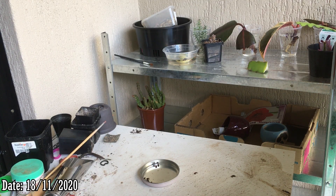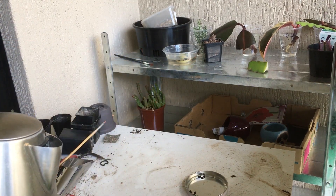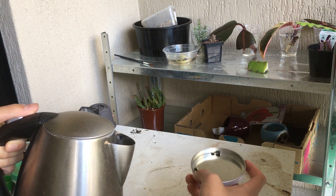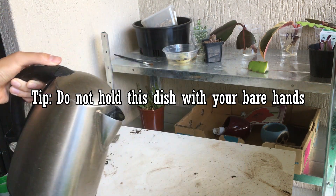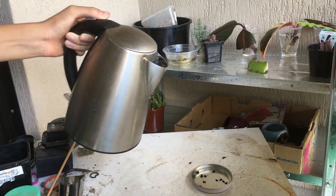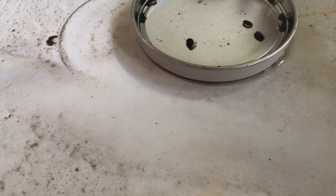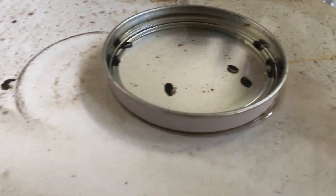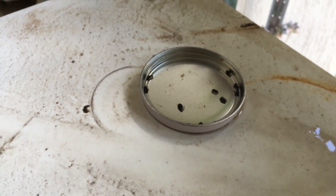After doing some more research I found out there are actually two ways to do this. The first way is the one I showed you in the first video — getting a kettle with boiling water and pouring the boiling water onto the seeds. It's a bit hot to carry, as you can tell it's boiling. It's really hot water.